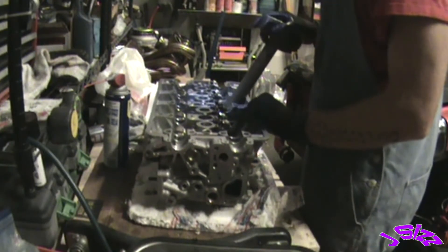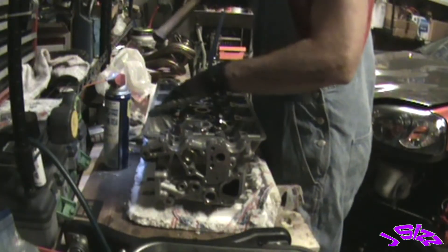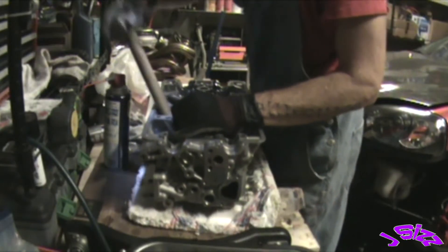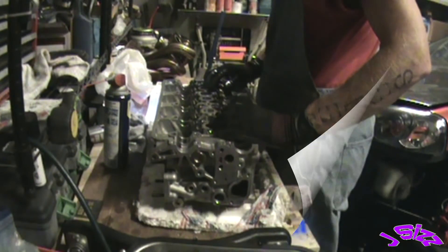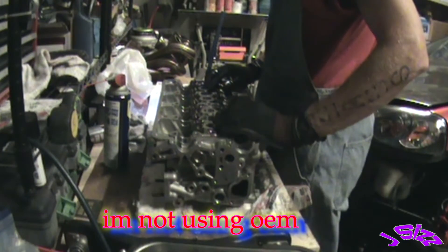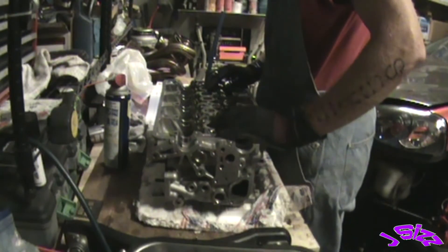One, two, three. One, two, three. Read your manual! Now, it does say here: if you are doing an OEM seal, there's a white spring and a black spring. The black spring is the exhaust spring and the white spring is the intake spring. I'm using Foreas springs and they're all identical.